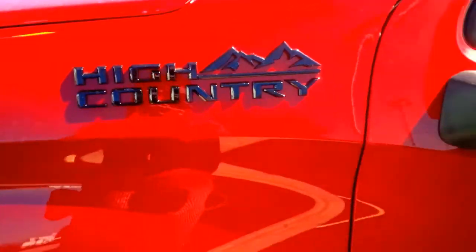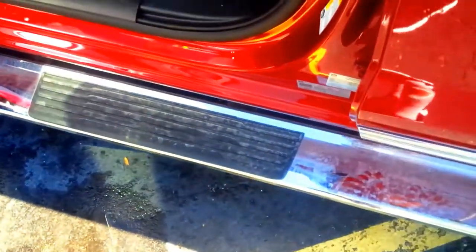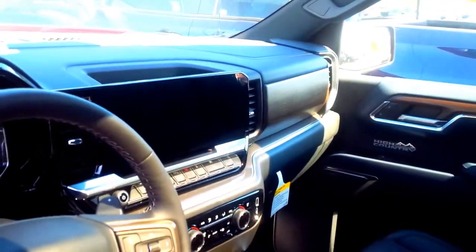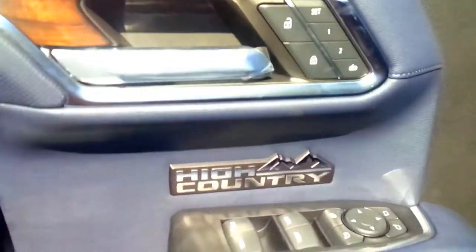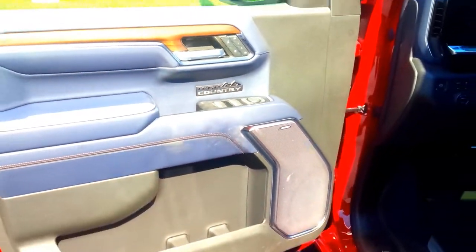Here's another look at the High Country badge. After you step into the truck using these nice, extra-thick flat running boards, you also get the High Country badge inside. There's a nice extra-wide premium sunroof. You get real wood next to the shifter, a 14-inch extra-wide screen, an 11-inch screen, and more wood grain. The High Country logo is on both the driver and passenger sides, and there's the Bose audio system.